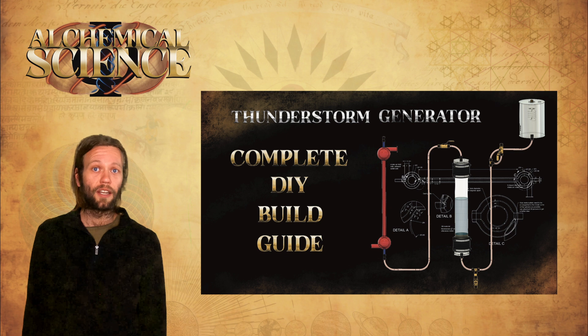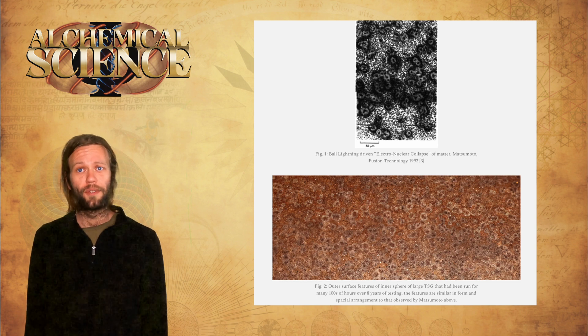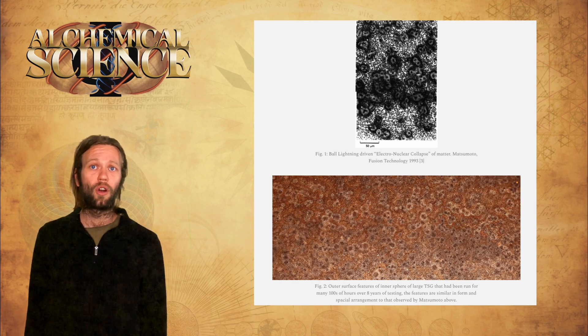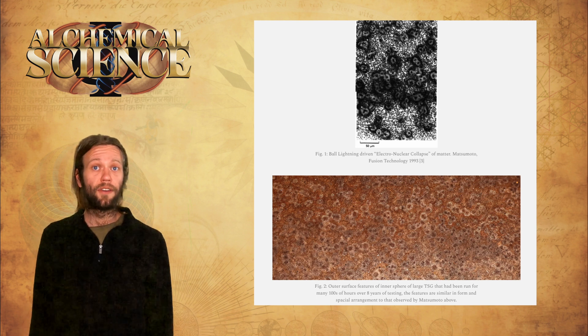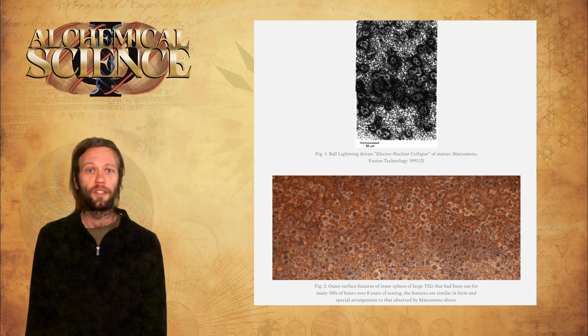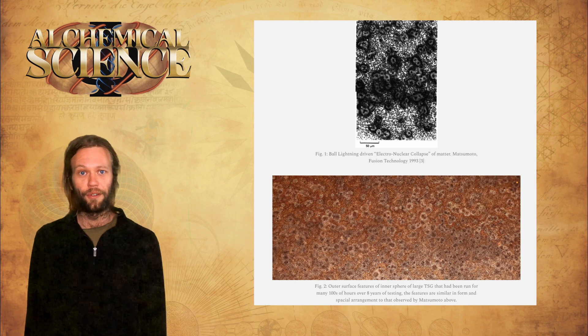In this video, we didn't even get to the most important observation that Bob has made in his most recent live stream. In the next video, we will cover his observations of ball lightning or plasmoid-like phenomena occurring on the outside of the inner sphere of the original eight-year-old prototype, which shows startlingly strong correlation with the experiments of Matsumoto and many other significant researchers in the field of plasma physics — many of which we've already mentioned on the channel. This development is significant, and I'm condensing down the Martin Fleischman Memorial Project's new observations to cover tomorrow. Due to popular demand, I'll also be uploading a new version of the build guide with fixed audio very soon.